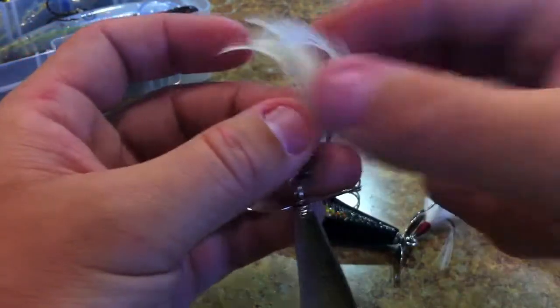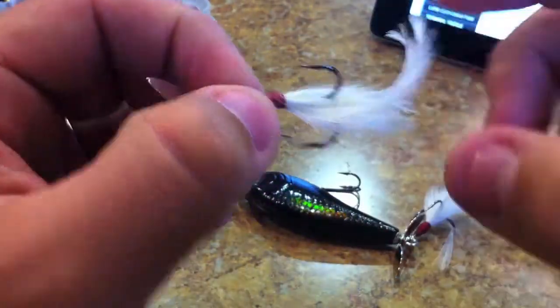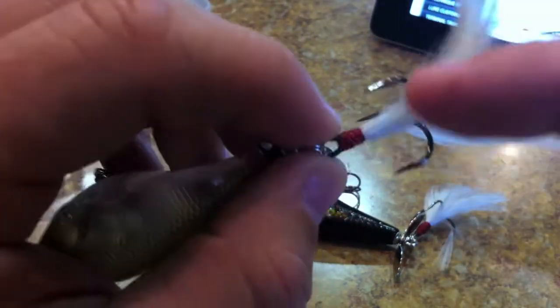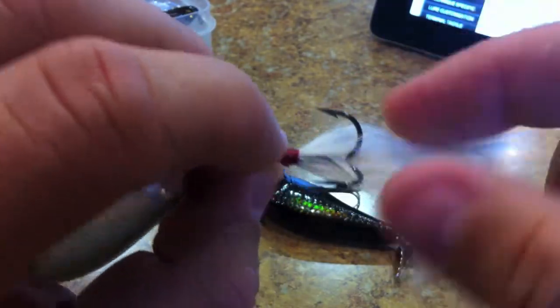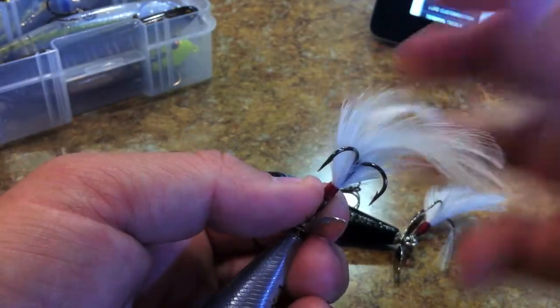You can see that the Lucky Craft has a dressed trailer hook on the treble hook. It's got feathers on all three gaps of it — two feathers in each gap — so there are six feathers total. Very, very light feathers, but very nice.